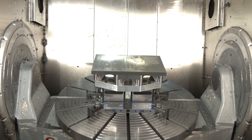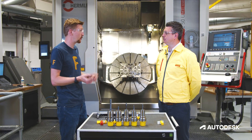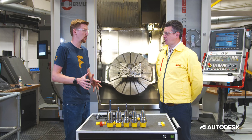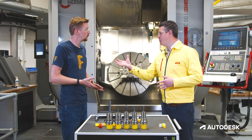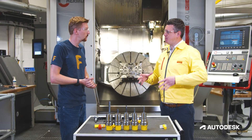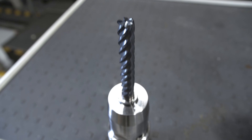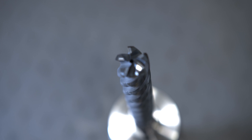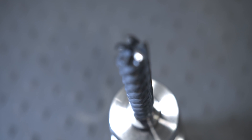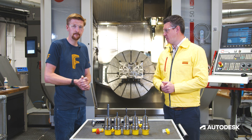I think back to my apprentice days when I used to use indexable mills — nearly 100% step over with a tiny step down. This feels like a really different process. Yeah, it's a totally different approach. Larger step overs don't always mean the most productive way of machining this material. With long engagement and large AP, we can utilize the full flute length, get a high metal removal rate, and run at a much higher surface speed than you'd achieve with a larger width of cut.